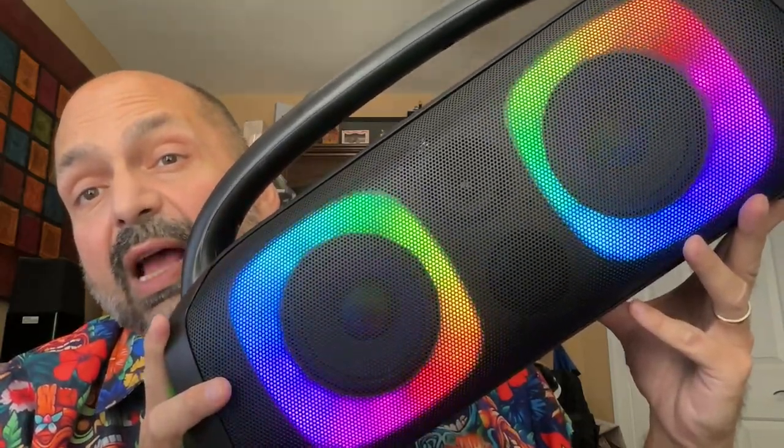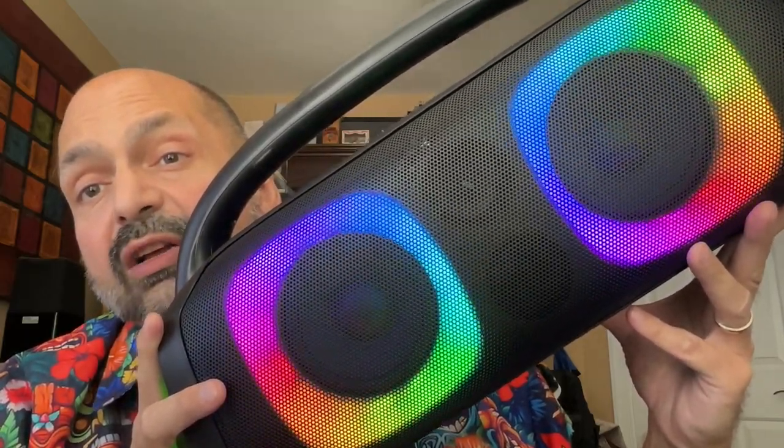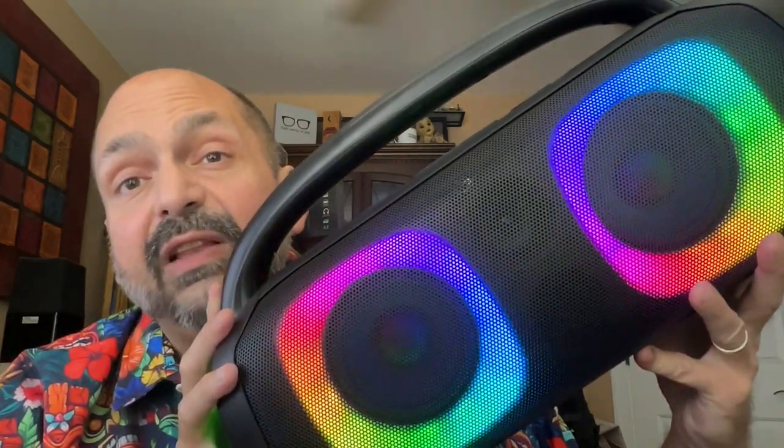What makes this thing so loud? A 2-inch tweeter, two 5-inch woofers, and a ported enclosure. This is 40 watts RMS and it can be painfully loud.